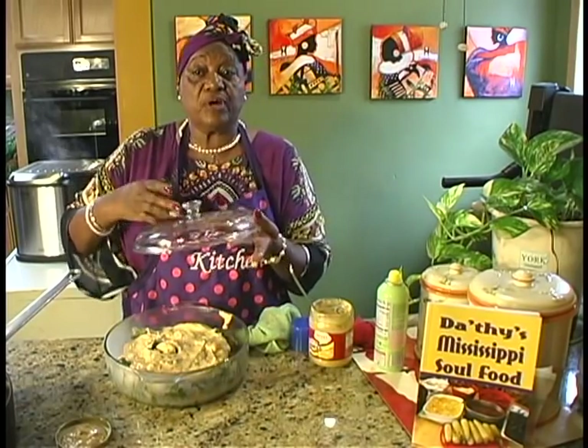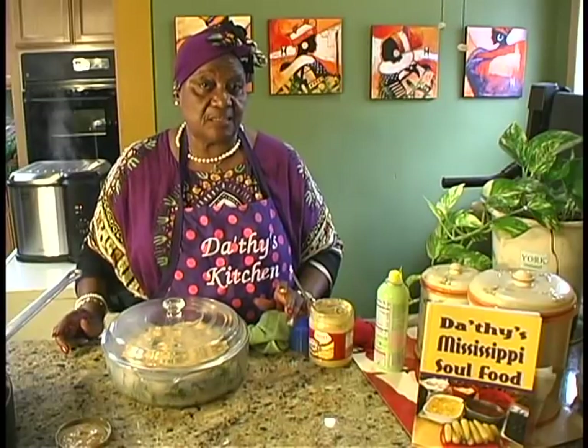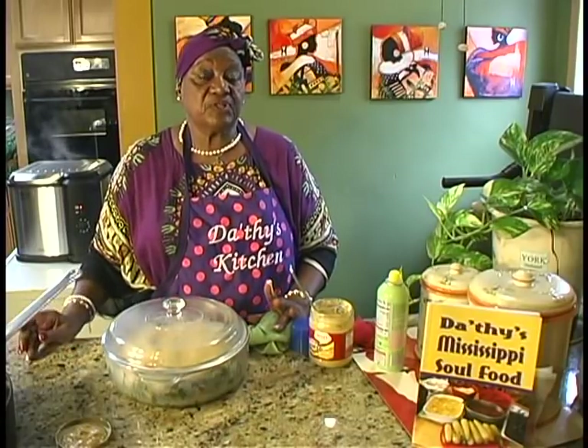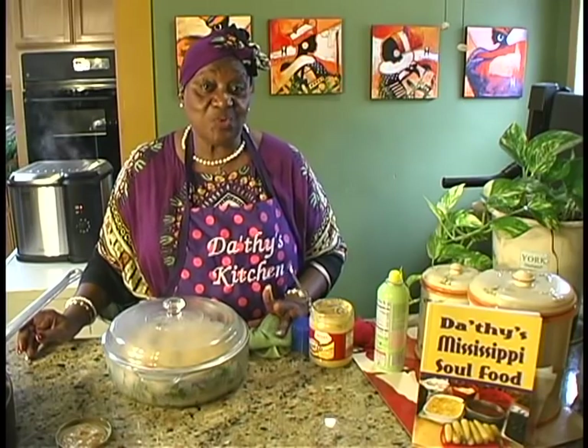We're going to put it at 350 degrees for about 20 minutes. We're going to cook it for about 20 minutes in the oven — 350 degrees for about 20 minutes. And I'll be back to show you what it looks like.